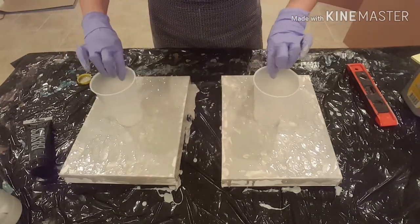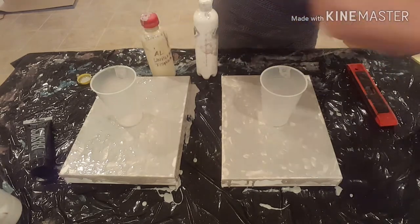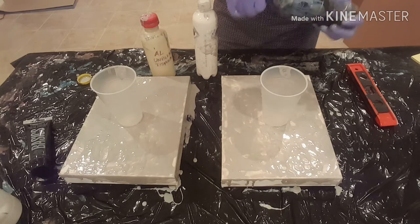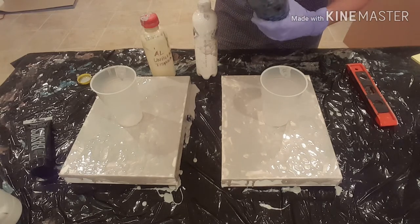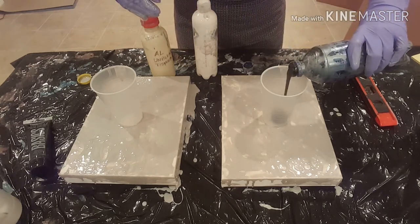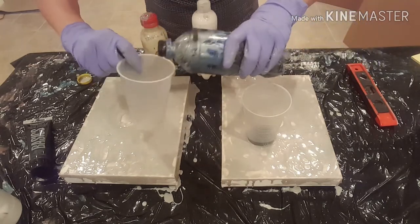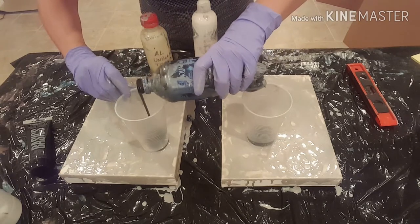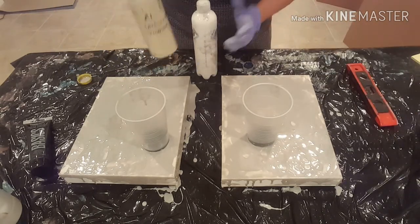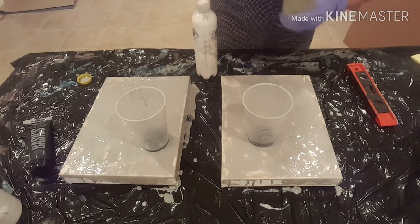These are my fill cups — my pour cups. I'm basically using three boring colors. I've got the Mars Black, the Liquitex Basics. Let's see if I can keep this equal — same amount over here. These are 16-ounce cups. I don't think I'm going to fill them all the way up because the canvases are fairly small. This is the Artist Loft Acrylics Unbleached Titanium.